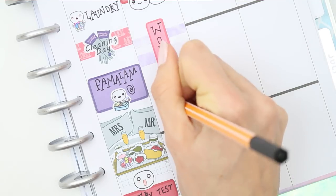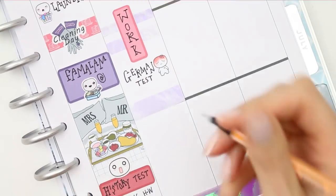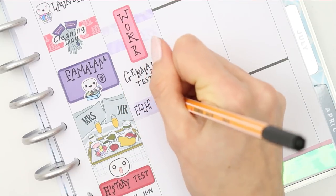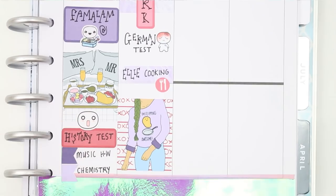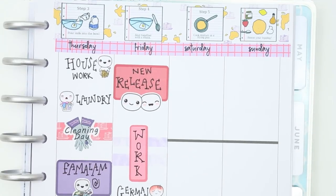I'm working on Friday so I put that on a quarter box flipped up on its side. My son has got his German test, so I put one of the little stressed pop-its down — I'm pretty sure by the end of the week he's going to be feeling the stress after all the work he's had to do. My daughter is going to be cooking dinner for everyone, which is super cute, so I marked that down. Then I put the weekend banner down at the bottom.